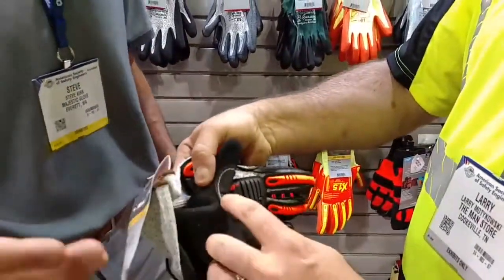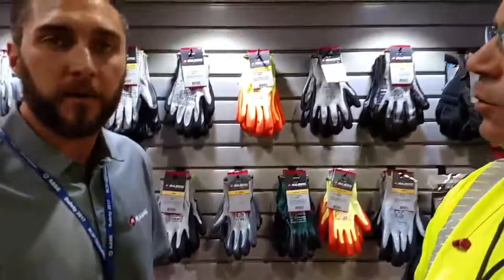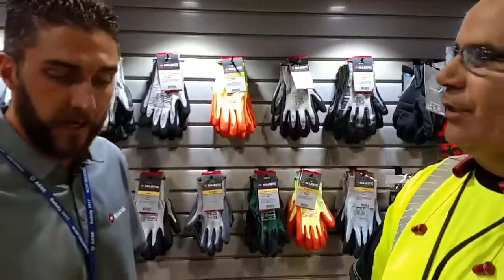This really helps protect the hands and reinforce them, but the grip on this is just phenomenal. What's a great application for these? I would say anybody turning a wrench, dealing with pipe, dealing with oil and gas — ideal.